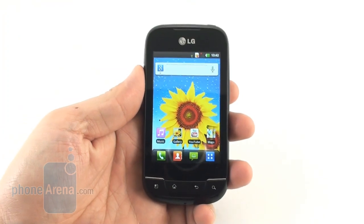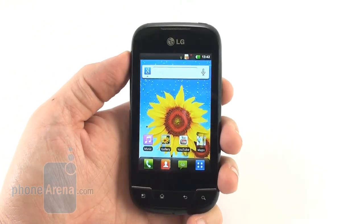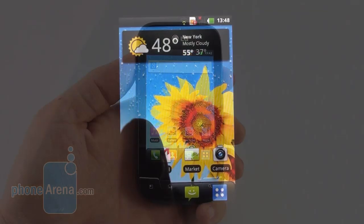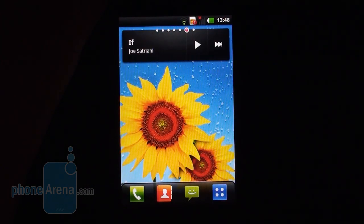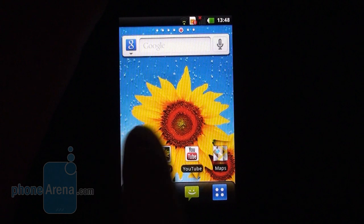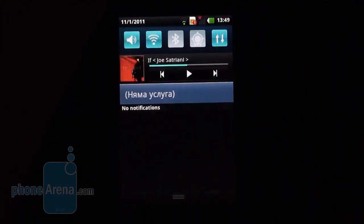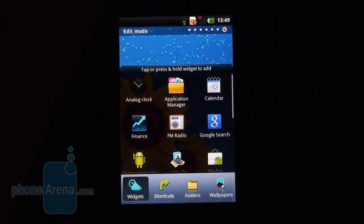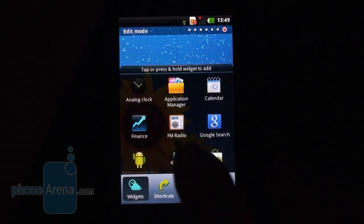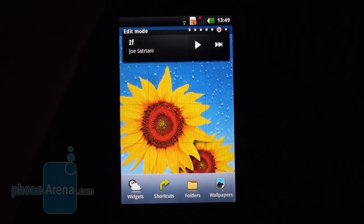Let's have a look at the Android 2.3 Gingerbread interface with the Optimus UI overlay on the LG Optimus NET. The interface is basic but pretty functional. The best thing going for it are the connectivity switches in the notification bar, which make turning the data radio or GPS on and off a snap. You have a bunch of widgets to choose from, including a social one which is pretty helpful.